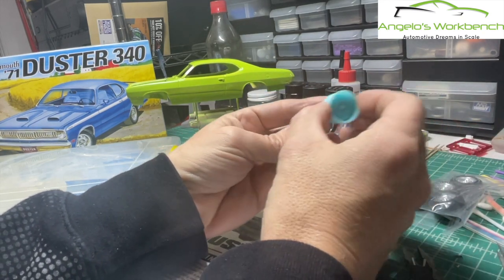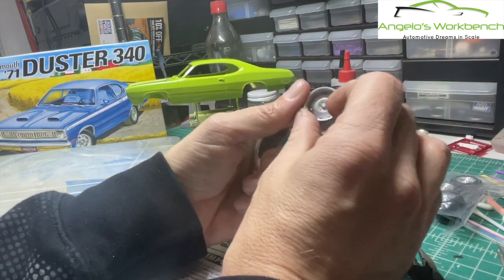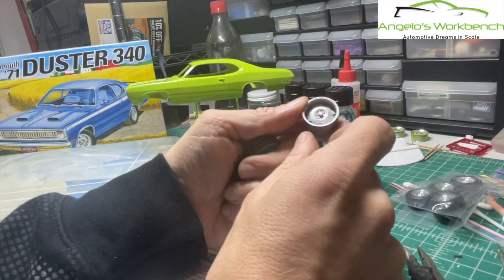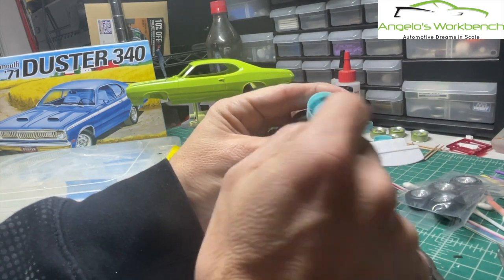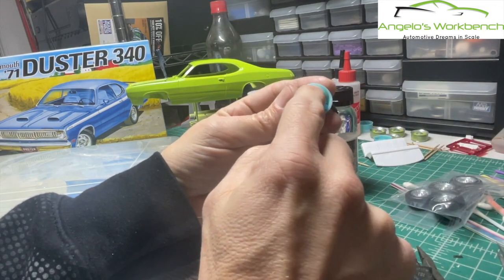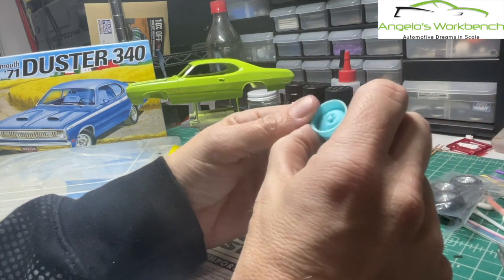This is another version of the wheel after I had printed the first set. I noticed there was a slight texture to it and discovered there are some settings you can change in 3D printing that affect the resolution of the print, which makes it a little bit smoother. So I did that and this is the second set I printed.